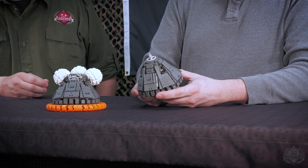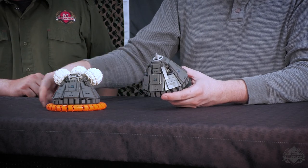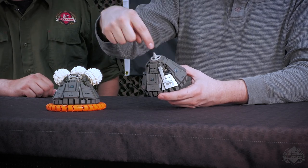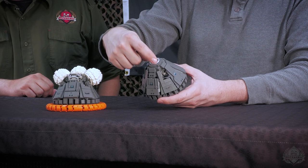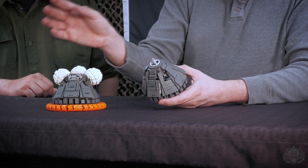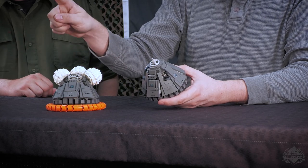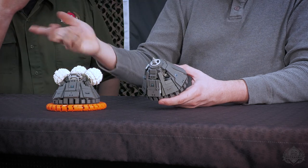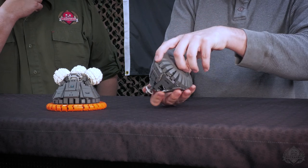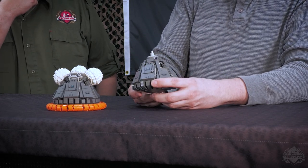The in-space build of the command module has key differences from the landing build. Apart from the obvious flotation ring and three balloons, the cone is complete all the way to the top, and the little steering wheel represents the docking adapter. As it was going through re-entry, it would shed the top part of the cone — that was the cover for the parachutes. The parachutes would be ejected out, and when it landed in the water, these balloons would inflate. In case it landed upside down, they'd tip it back upright so the astronauts wouldn't be hanging upside down until rescued.